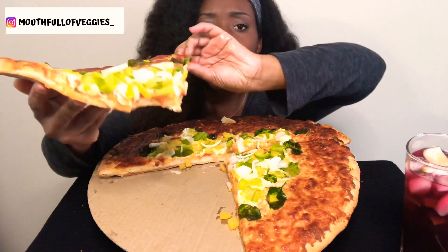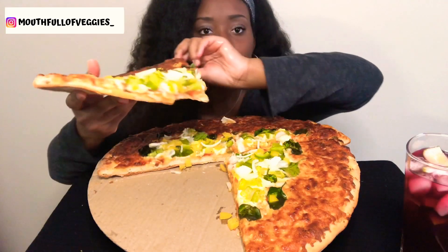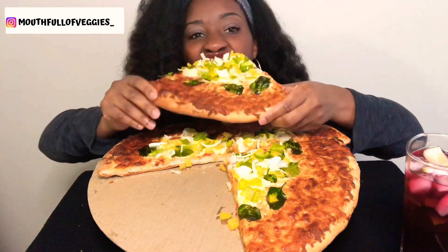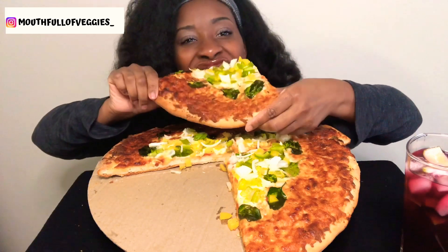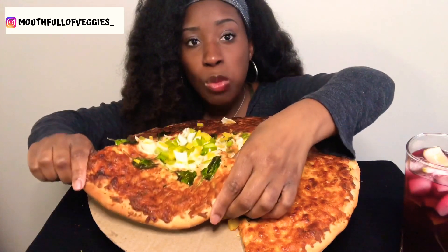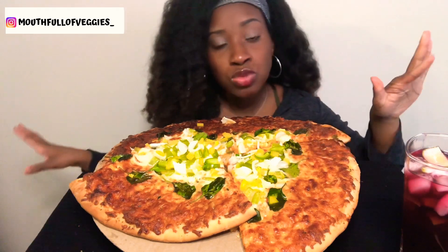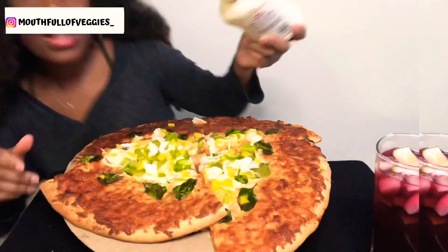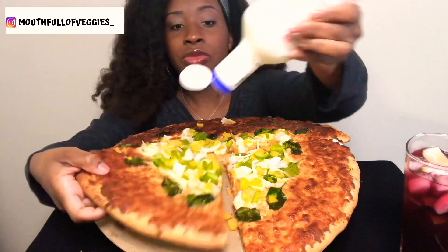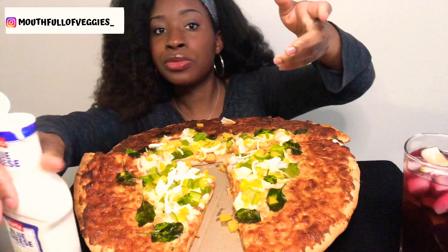Going for a bite — so good! You know what would go so good with this? Some ranch — wait, I meant blue cheese, because you see the vegetables right here. I'll put it right here.